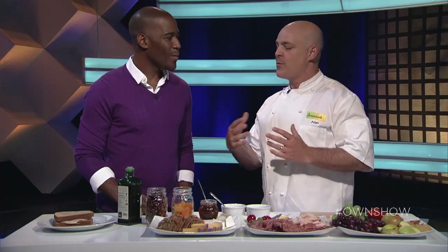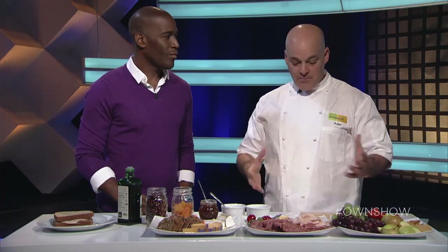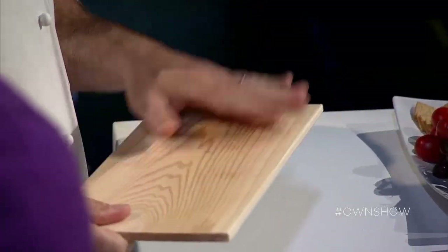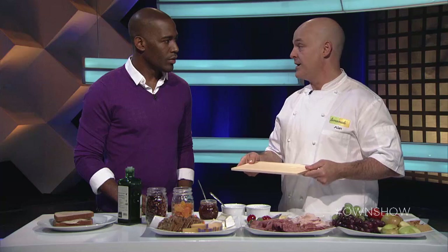So I want you to take apart the sandwich. The first thing I did is I got this little cedar plank that you can get at a nice grocery store. They're usually for cooking salmon on the barbecue, but today we're going to make a charcuterie plate.